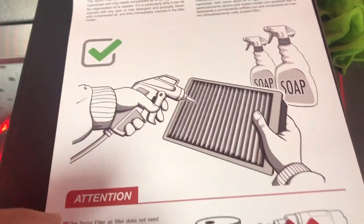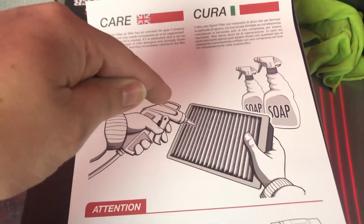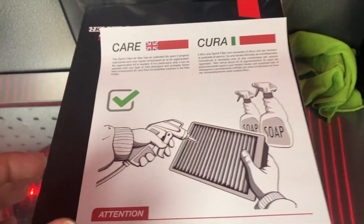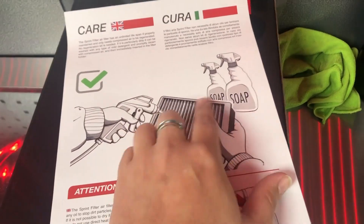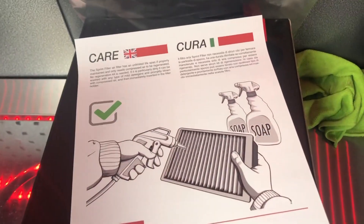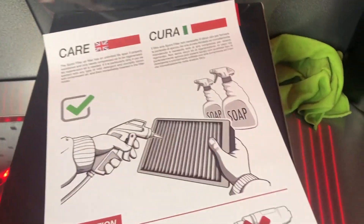When you come to clean it, you use air pressure to blow the opposite way to the direction air has been travelling — it basically blows out all the dust and dirt. You can use soap to wash it if you want, then blow it out and put it straight back into the bike. No waiting 24 hours for it to dry, no oil needed — just clean and reinstall.